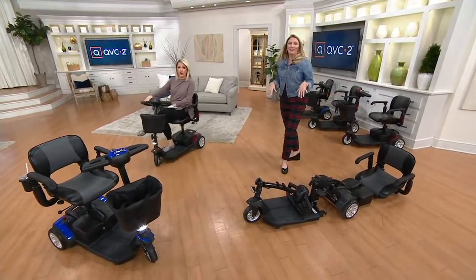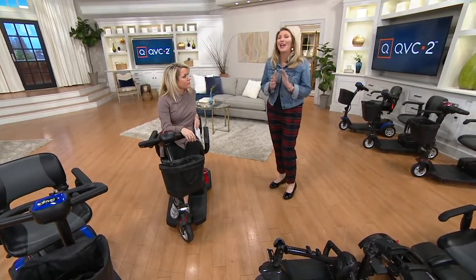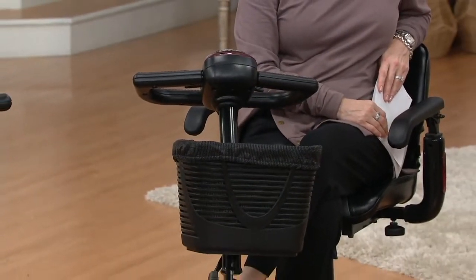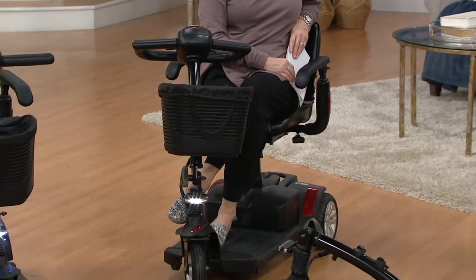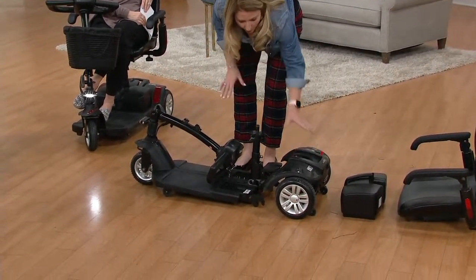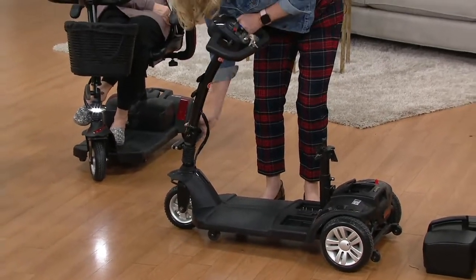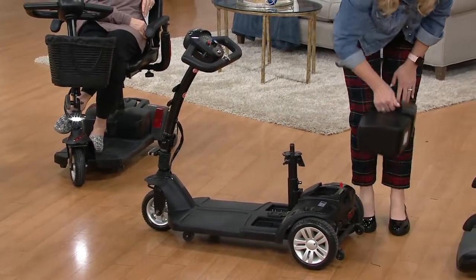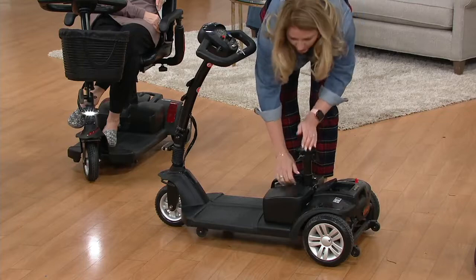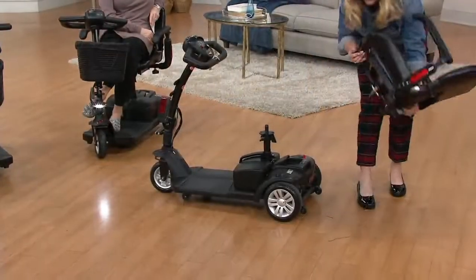It was smooth as butter going back and forth over hardwood and carpet. And know that even if your situation is temporary, it's never bought in vain — people will always call to borrow it. When you get it home, this is basically what it looks like. We break the pieces down so no one piece is too heavy. Here's my tiller, here's my battery — put the base down and push it in, making sure it's connected properly. Then your seat goes on — literally that simple.